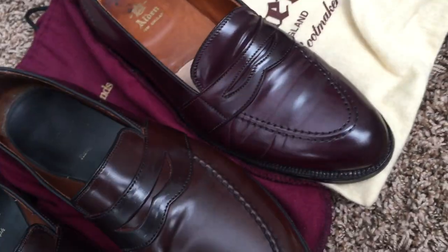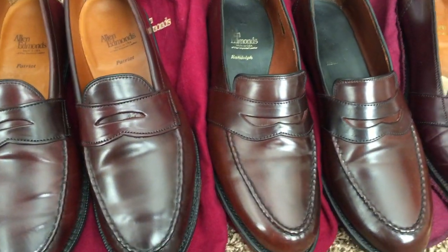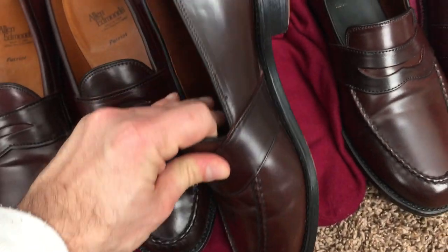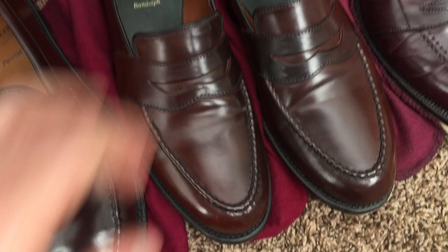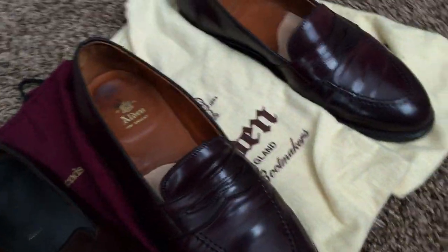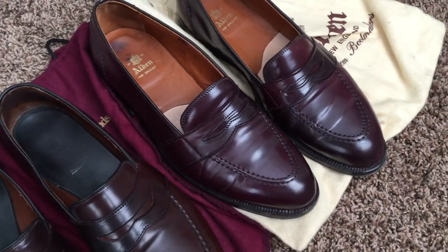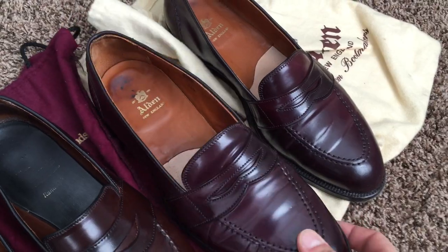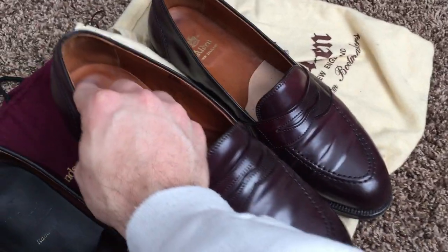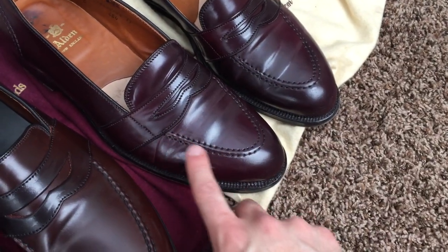Both the Patriot and the Randolph are in the burgundy shell cordovan from Allen Edmonds. The Randolph represents the old way they treated the burgundy — before they started putting that dye on — which is the standard way it would come from the Horween factory. Both of these shoes are size 12D, which is approximately the size I measure on the Brannock device. The Alden version of the full strap penny loafer is on the Aberdeen last, where the best fit for me is an 11.5E. Note the foxing on the back heel.